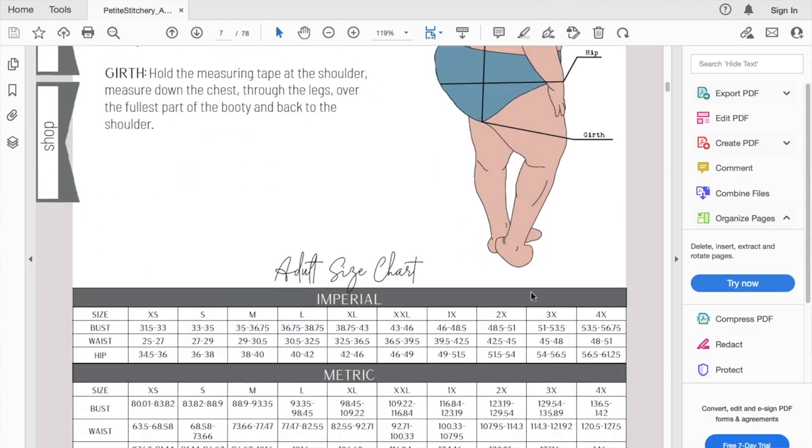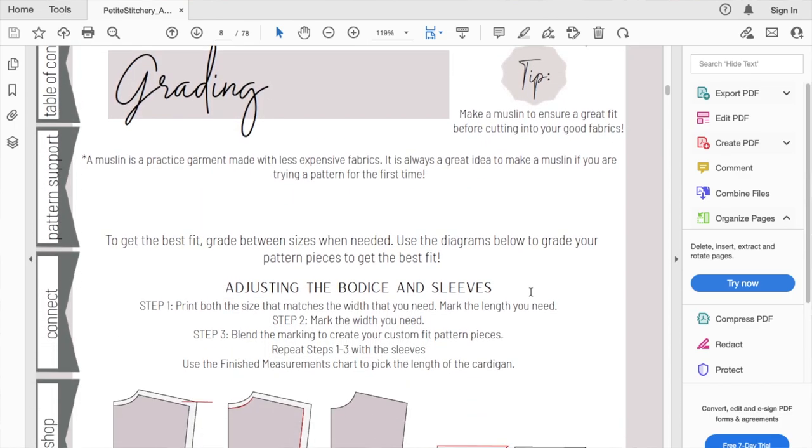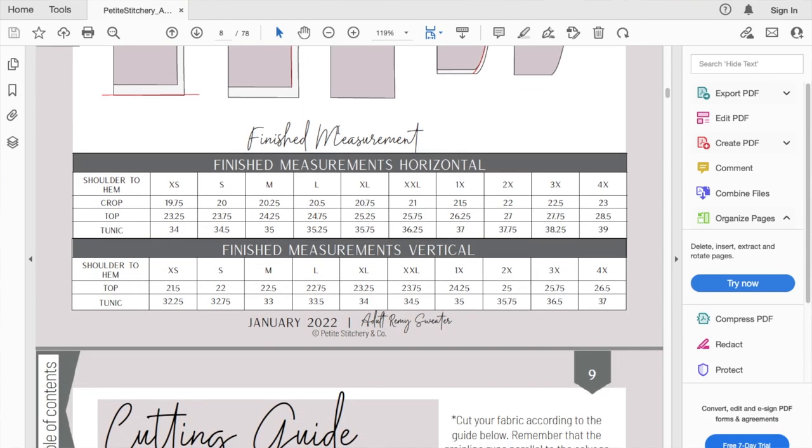The other thing I wanted to point out is the finished garment measurement chart. Finished measurements horizontal to me means like your bust, waist, and hip width — but instead we're getting lengths, shoulder-to-hem lengths. There are definitely two different measurements: the top is 23 and a half or 23 and a quarter in one place, but 21 and a half in another. So the numbers are different, and I don't know if either of these are accurate to be perfectly honest.